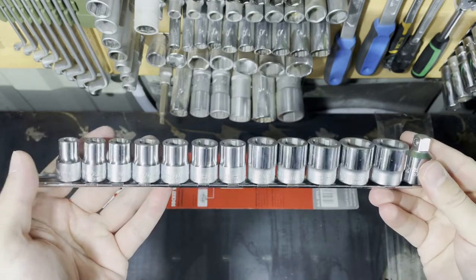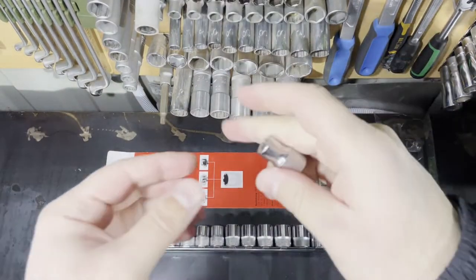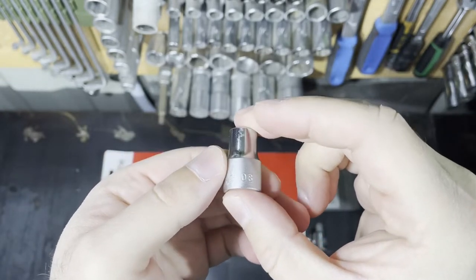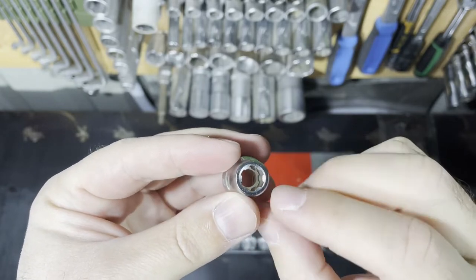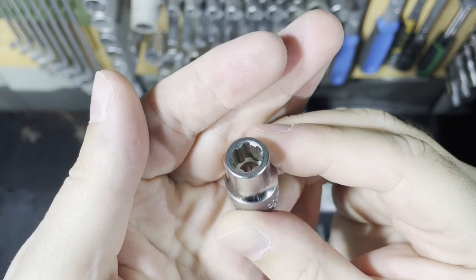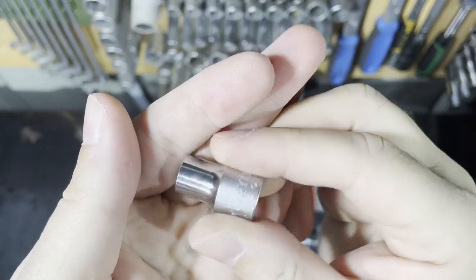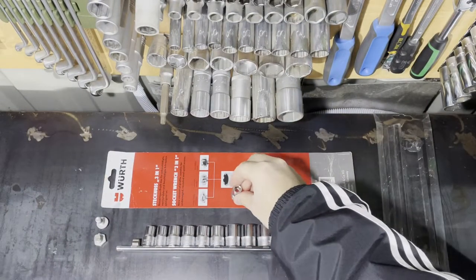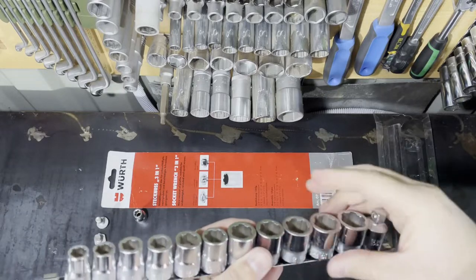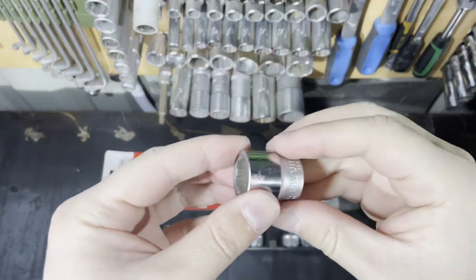Let's grab the smallest one - 8 millimeter - and see how it is made. Every socket has the part number on it, also the Woot logo and the size. Here is the type of socket from inside view. Let's agree that it is not a regular socket - you can see this type every day we have regular 12-point, regular 6-point, torque sockets and others, but these are something unusual.